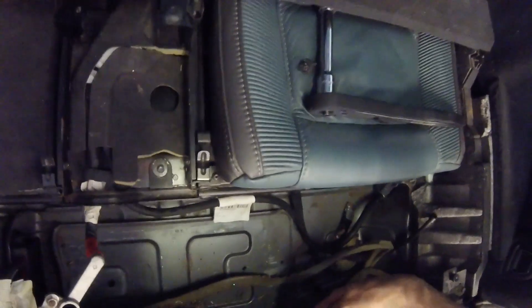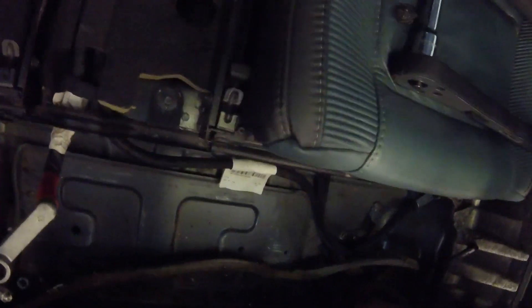Now in the boot compartment there are four retaining nuts securing the bumper in position. They'll be 13mm and they are in the smaller holes on both sides. If there's any soundproofing, remove that and remove the nuts from both sides.